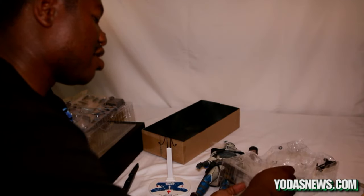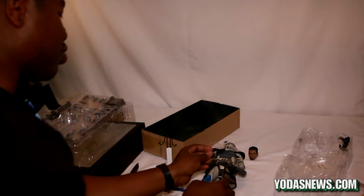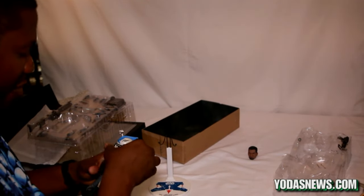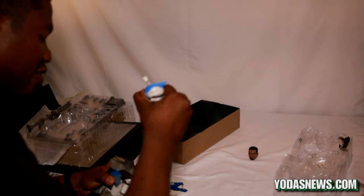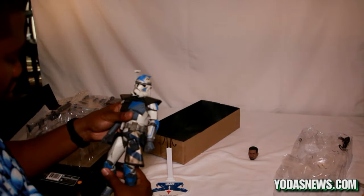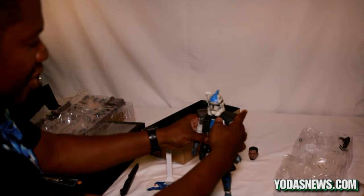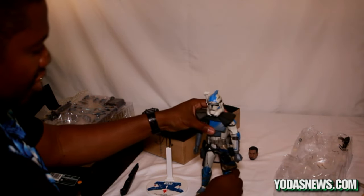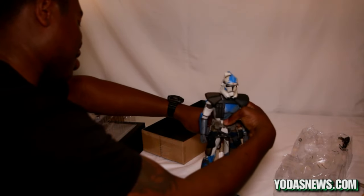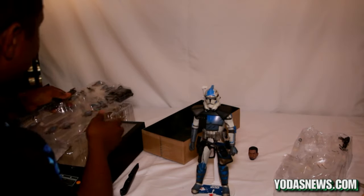One thing about ARC Troopers — they are the special forces of the clone troopers, so they're always heavily equipped with extra armor, extra weapons, extra cartridges, and grenades, so they can handle those higher-caliber missions. Here's the figure itself. Let's test the balance — and not very well, to be honest, but that's what stands are for. It'll be a little challenge for photography but I'll figure it out.